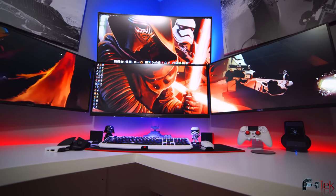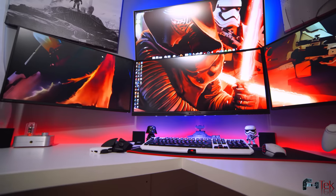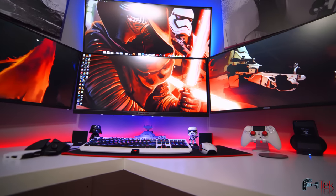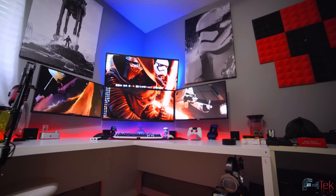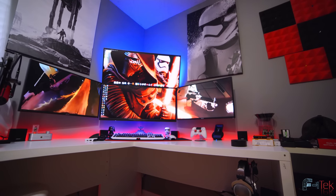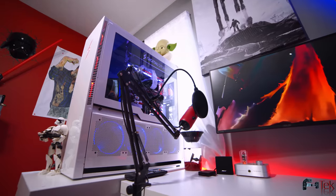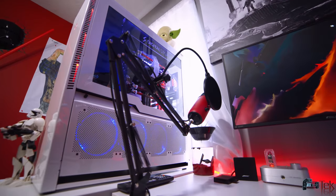When we have ideal lighting, that's when everything starts to pop. The 4K image quality is just superb and I can see that this is going to be a beast when shooting product reviews. Let's go check out some slow-mo.